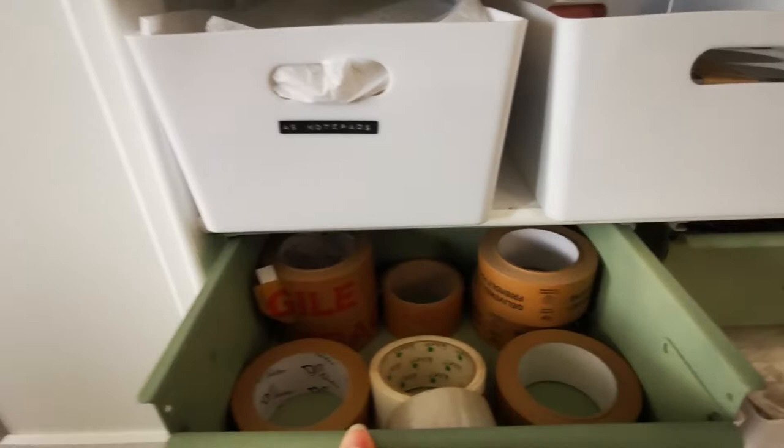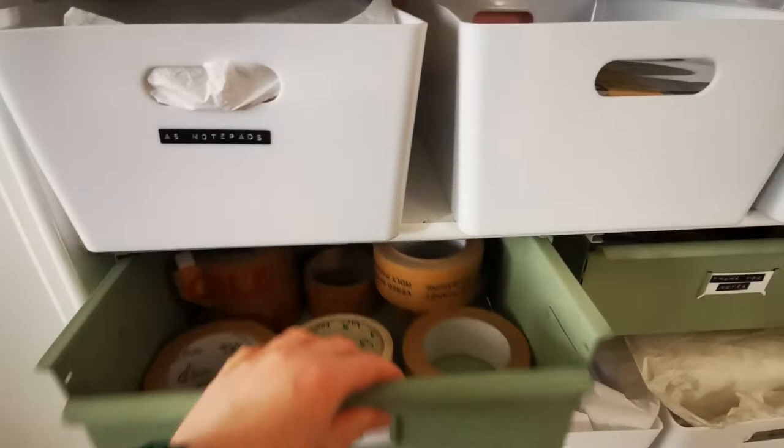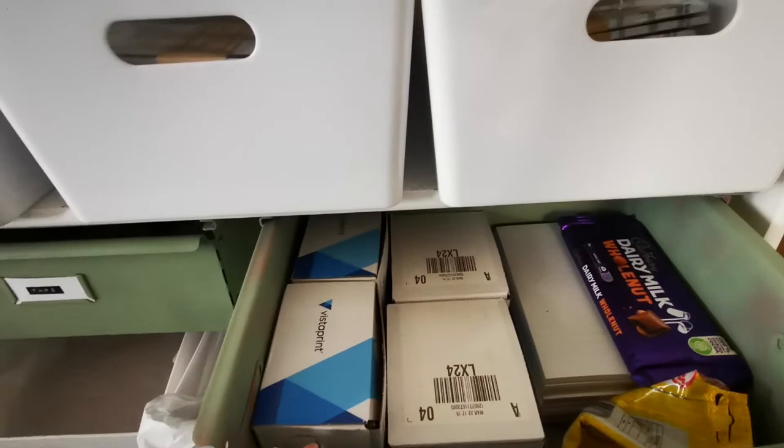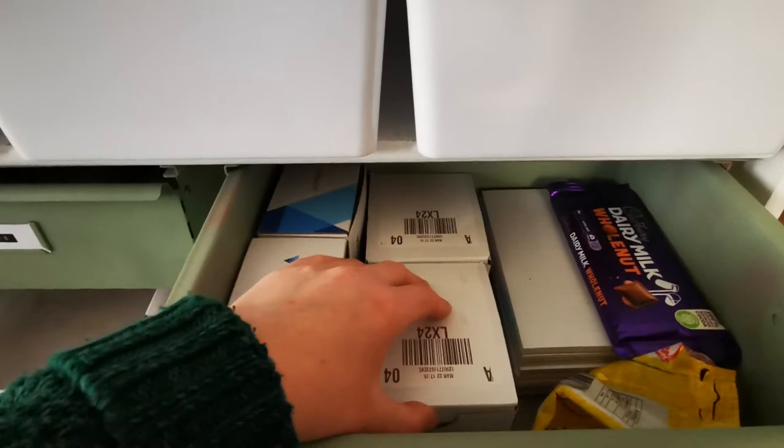This side is my spare tape — this is where I keep all my packing tape, paper tape, and fragile tape. They're running a bit low actually, I could do with ordering some more. And then this one — oh, sweeties! I found my sweetie drawer. These are hidden from my partner because he eats all my chocolate if he sees it. I'll need to change it now because if he watches this, he'll know where they are.